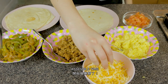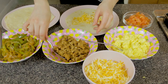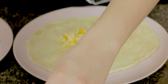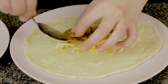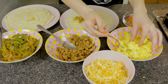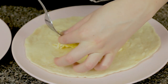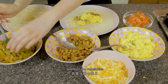Assemble time! First grab some cheese and build a base, then put on some sausage, then put on some egg.